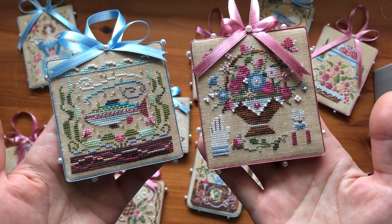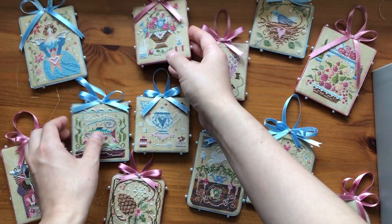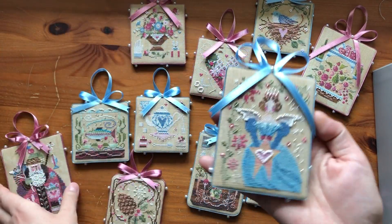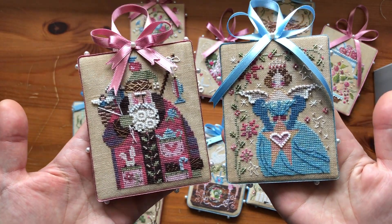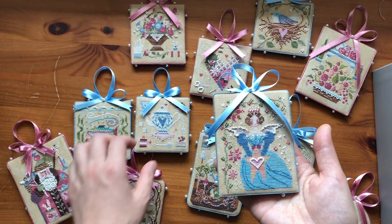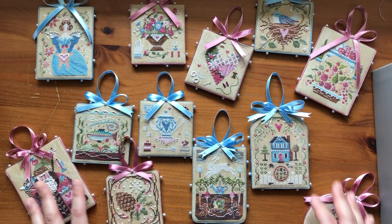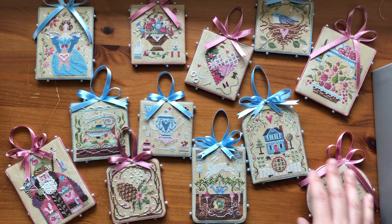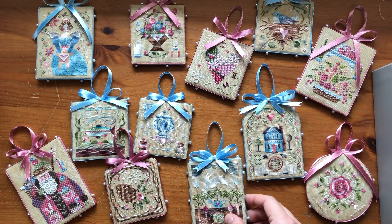I get asked all the time how I convert beads when I stitch on 40 count. It's pretty simple — I just get a smaller size in the same color. I use petite Mill Hill size 15s instead of the regular size 11s, and the size 15s are perfect on 40 count in my opinion. I do that with my Mirabilias as well. It's a really fun project if you want to work on something small but make it a bigger project by doing a lot of them.